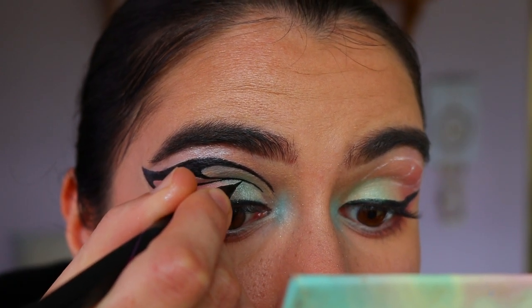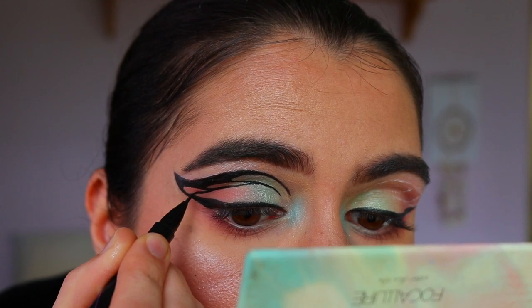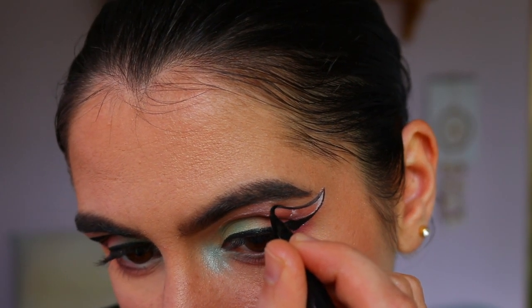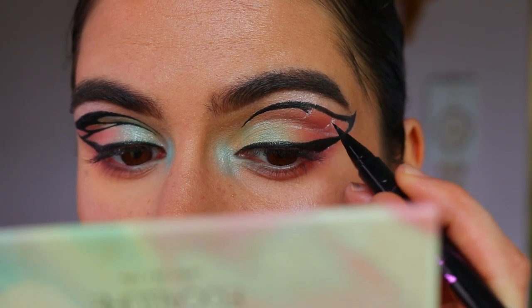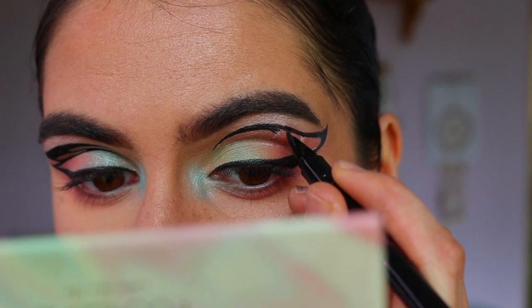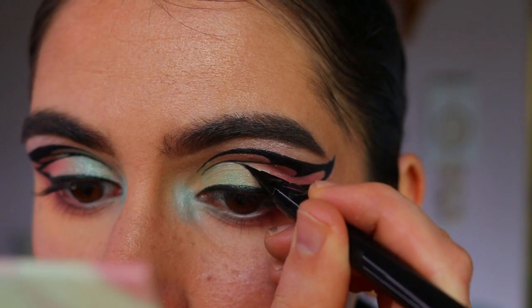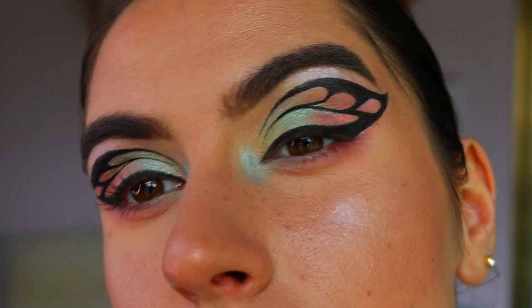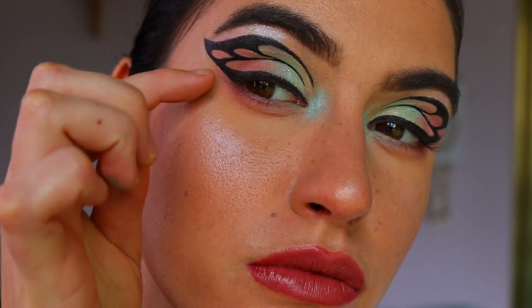Then I go back over with the liquid liner to recreate that butterfly look. I used guides from the internet to get an idea of what a butterfly wing looks like, and I repeat the same steps on the other eye. The hardest part was going across the brow bone area to get the right shape, but once that's done the other bits are pretty easy. If you make a mistake, use your paint pot to clean it up and go over it again.